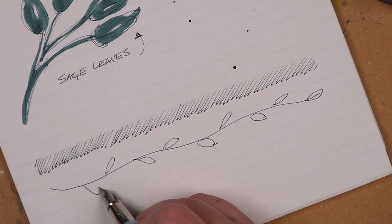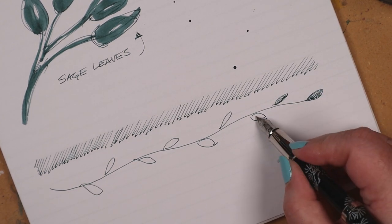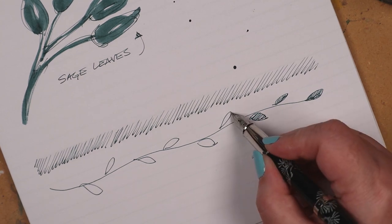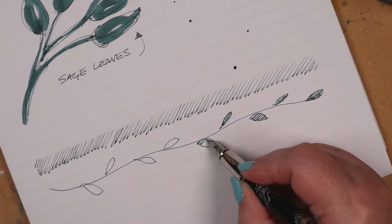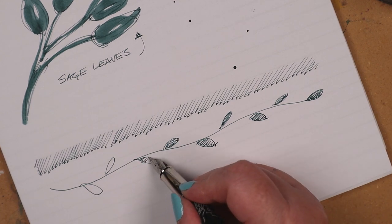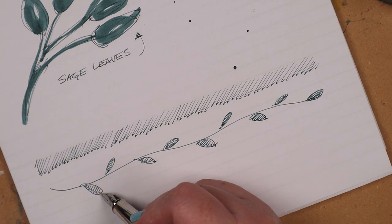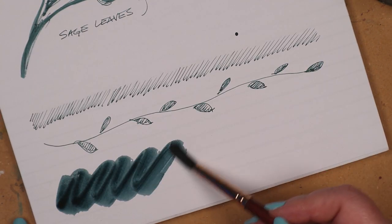The writing sample and accompanying sketch are also food-related. Sage is a herb originally from the Mediterranean, often used in Italian cooking. I'm pointing that out because I talked about Italian food in a recent video — that's what's called a callback. Not a throwback, mind, but a callback.